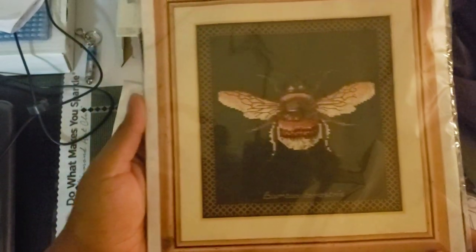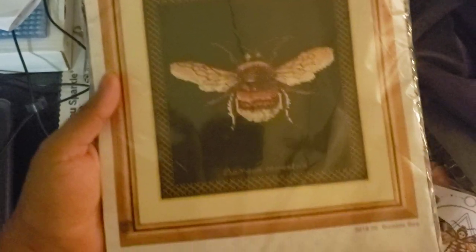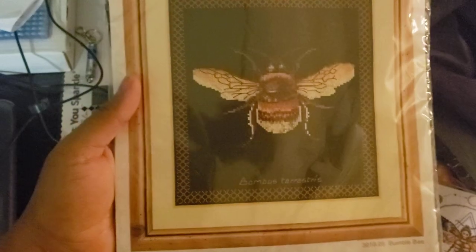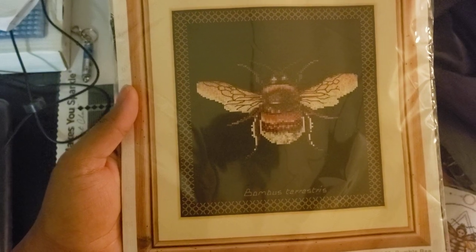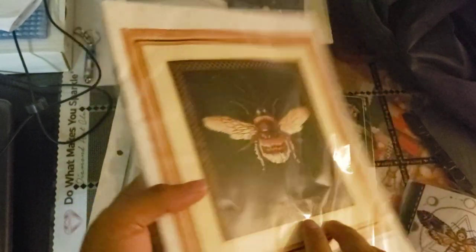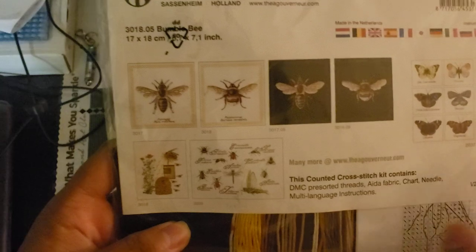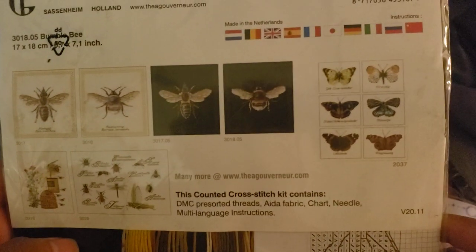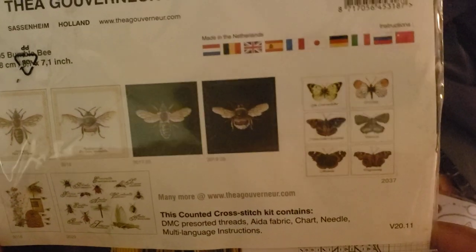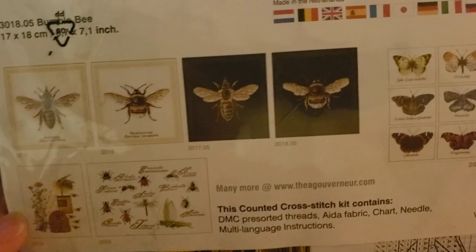This next one is a bee — just a normal bumblebee, I believe, with the scientific name. They had a few different bee options. I think the reason I got this one was because they didn't have the carpenter bee. I really love carpenter bees — they're just chunky little dudes flying around. To me they just look too big and they're so derpy, but they're cute.